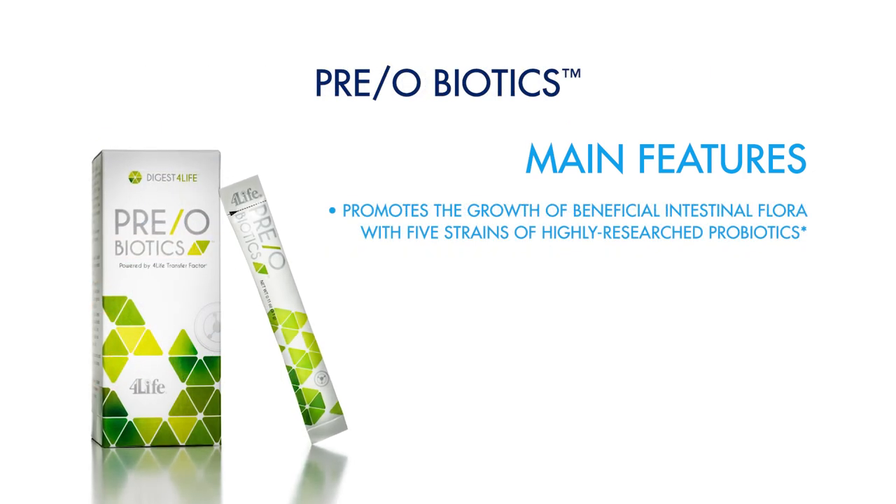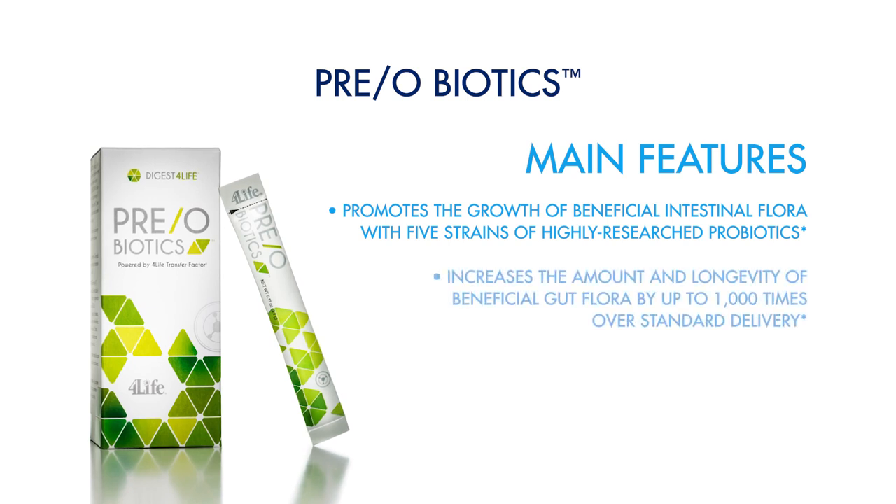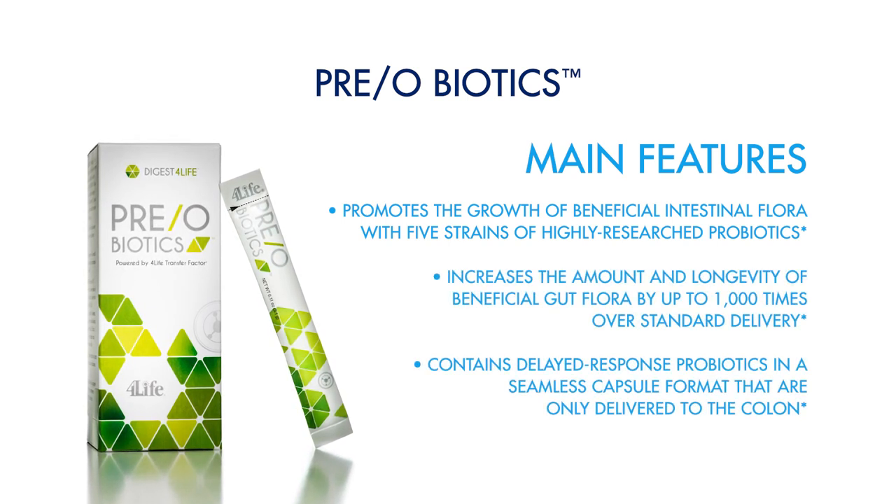And lastly you have the Preobiotics product. This is a combination of probiotics and prebiotics — the food that your probiotics need to survive. This combination starts with immune support within your gut, giving you a strong healthy microbiome and strong healthy immune system within your gut, where about 70% of all your immune cells reside.